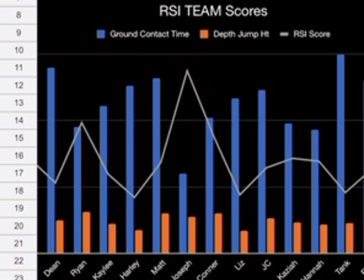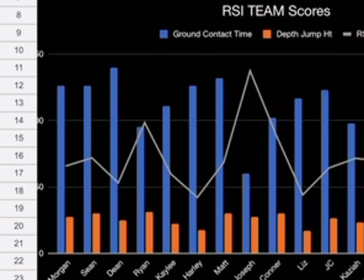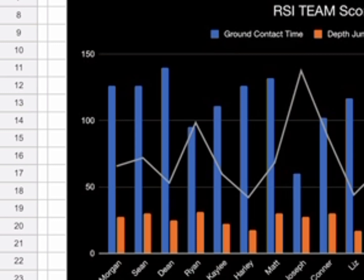The ground contact time is going to show tendon stiffness and elasticity. Elasticity is really about how coordinated the neuromuscular system is with the muscle spindles and the Golgi tendon organ — it's involuntary. If a tendon is tight, it gives a quick signal to the muscles to contract rapidly. If the tendons are loose and weak, that signal goes much slower.